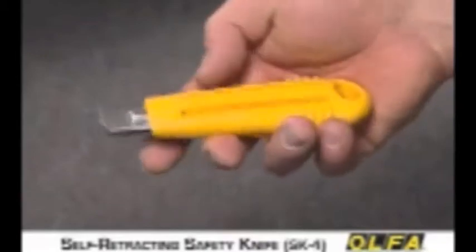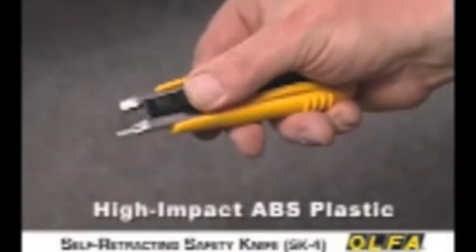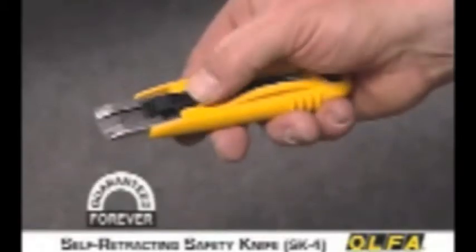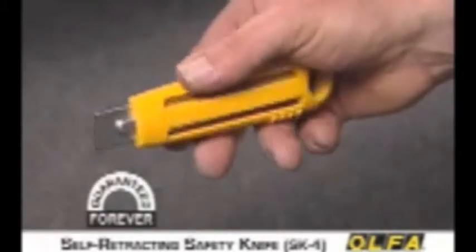The high-impact ABS plastic handle is slip-resistant, comfortable and durable. And the SK-4 handle is so well made that it's guaranteed forever.